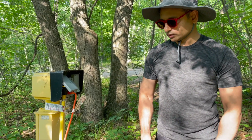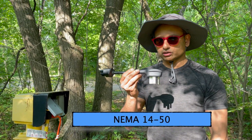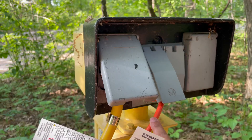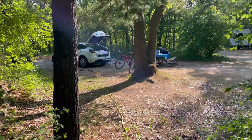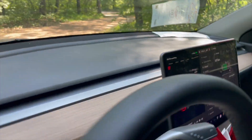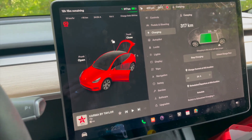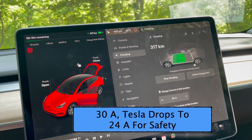Right now it's charging at 15 kilometers per hour. The 50-amp adapter is called NEMA 14-50. We have kitchen appliances — coffee machine, air fryer, grill, Instant Pot — all connected to the 15-amp outlet. The outlet has 30 amps but for safety Tesla drops it down to 24 amps when drawing from a 30-amp outlet.